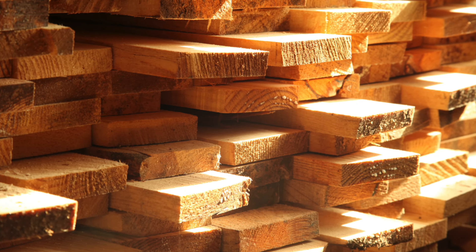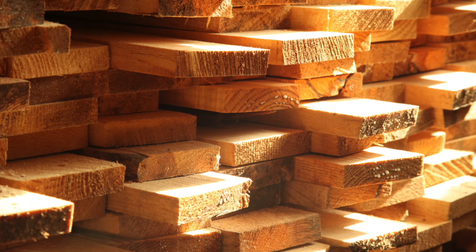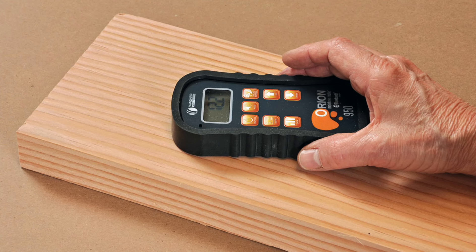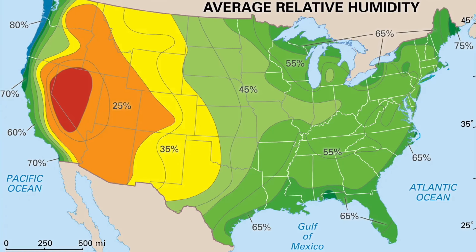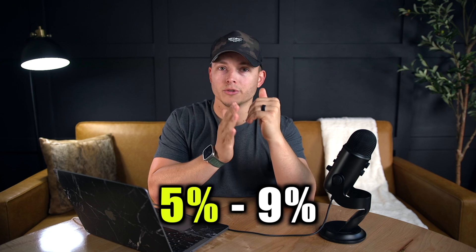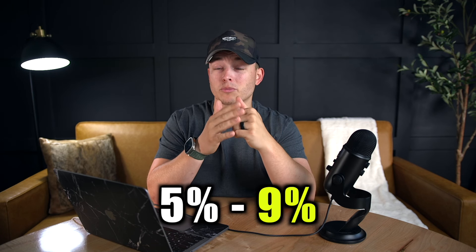Understanding grain structure is going to be mission critical. When you're looking at a board, you want to understand where it was cut out of the tree and how that board is going to move over time. Along with that, you want to be checking moisture content. If the moisture content is where it should be, that board really shouldn't be moving a whole lot. You may get lumber with a really high moisture content, and that will vary based on humidity levels where you're at in the country. Generally speaking, you want moisture content between about five and nine percent. Five percent is really dry — typical of the driest climates. Anything above nine percent is probably too moist, no matter where you are.